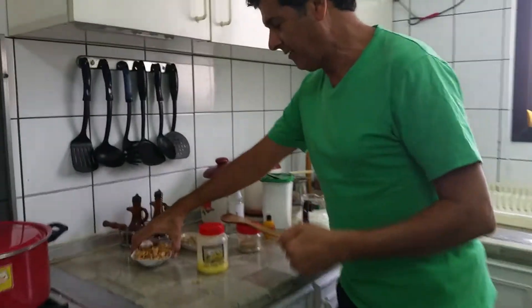Hello, today I'm making a nutty halwa. I want to show you the ingredients of this halwa. I have here...